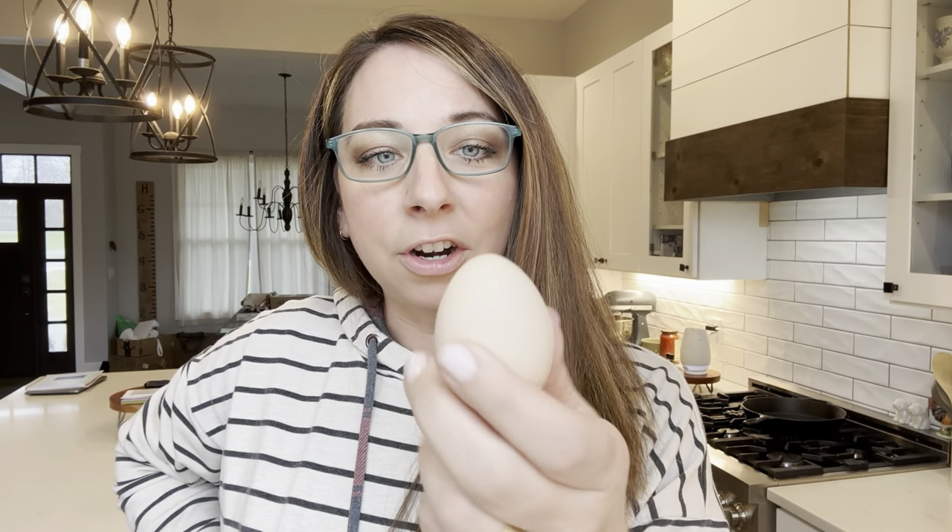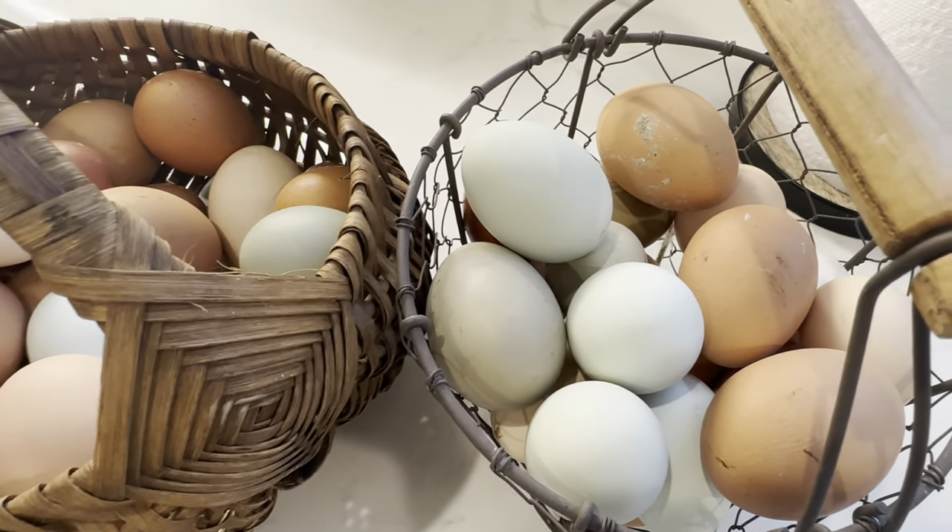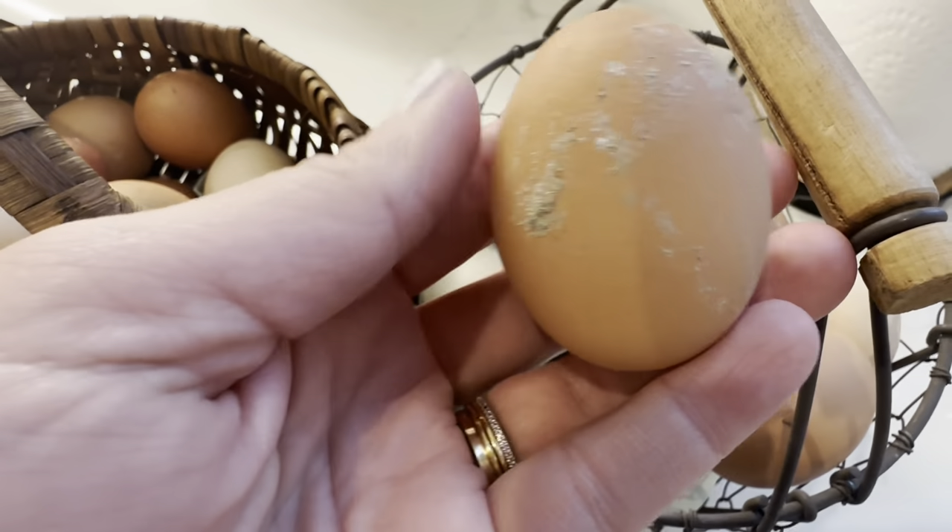You can store a clean, unwashed egg on the kitchen counter. If you store an unwashed clean egg on the counter, it's going to last a few weeks. I can't give you an exact date of when that egg is going to go bad because there are so many different variables, but just know that on the counter unwashed, it's a few weeks.